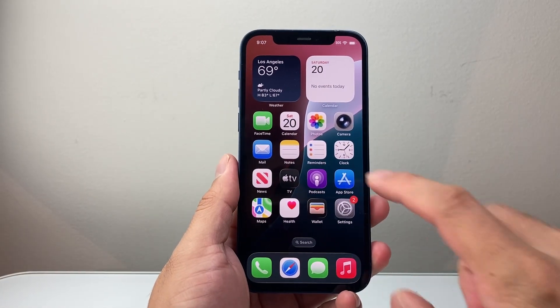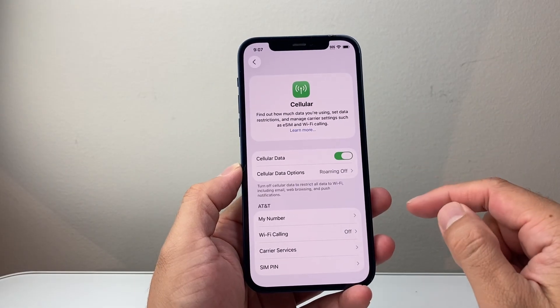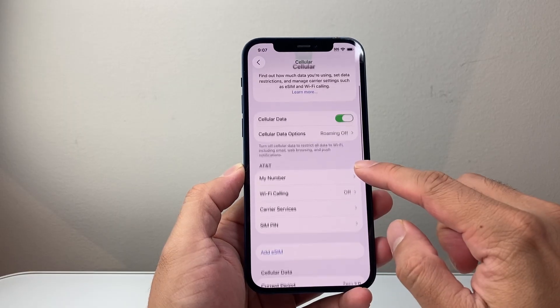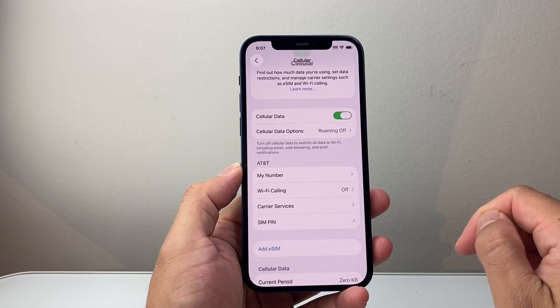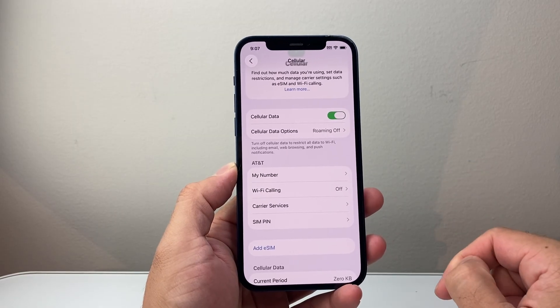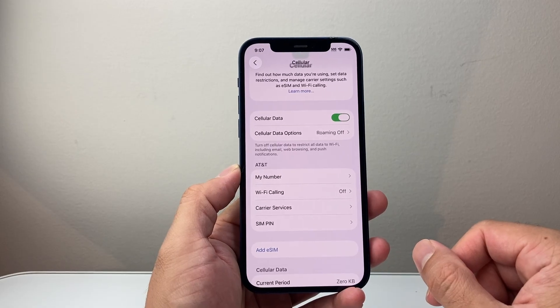Now if it's not working and you have an eSIM and no physical SIM, what you want to do is go to your Cellular settings and basically turn off the line. There should be an option that says 'Turn Off Line' — turn it off and then turn it back on, and that will also sort of reset the SIM itself. Go ahead and try that.